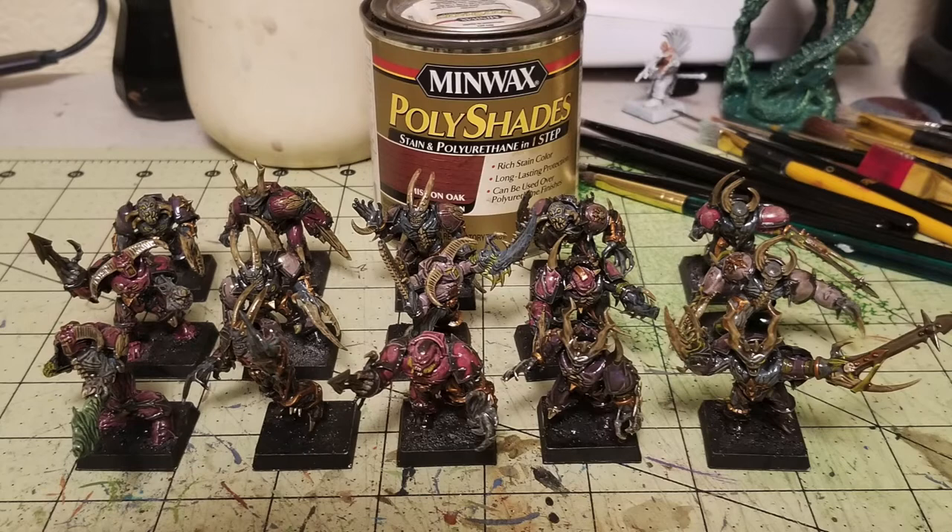My suggestion is to wait 24 hours and let the Polyshades dry and cure, since it's a stained mix of polyurethane — it'll also protect your miniatures. Work on them one day, then don't touch them again until the next day. After drying, if you like the shiny candy-coated look you can skip the next stage, but I prefer a matte finish, so I sprayed them down with Krylon Matte Spray. Then we move on to the bases.